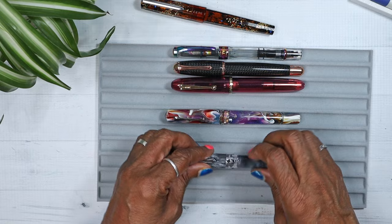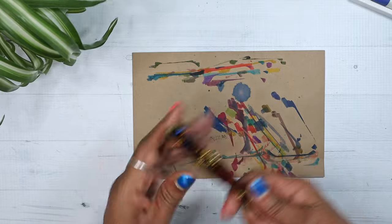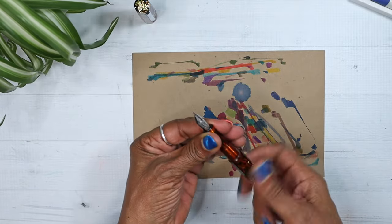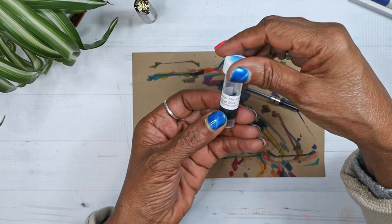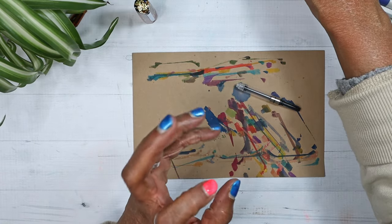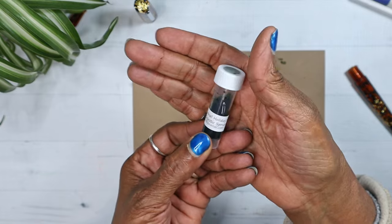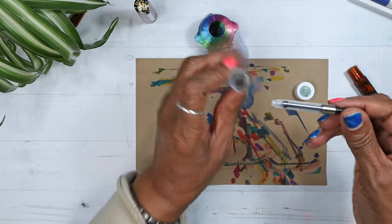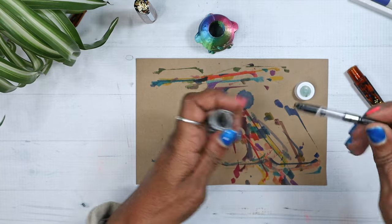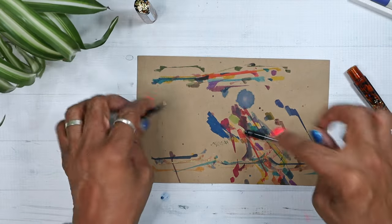Let's get to the writing sample. I'm going to ink this pen up with the converter. I was going to use Platinum Mix, but I think I'm going to use Ink Journal's holiday blend — Majestic Spruce. Let's try and ink this up. And that little bit of spill there is why I put this sheet down all the time.